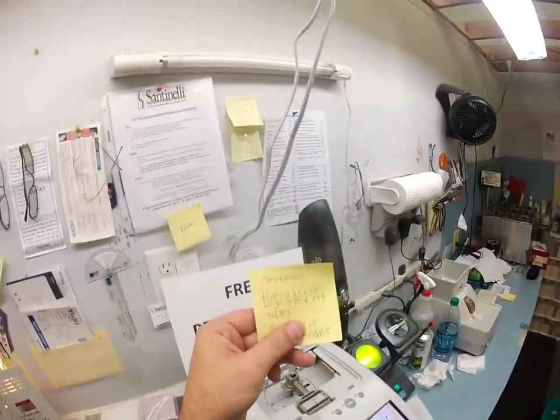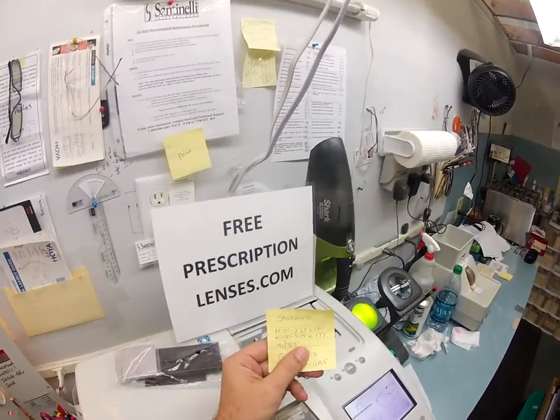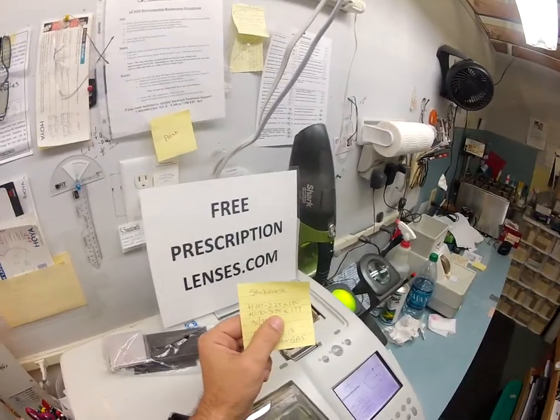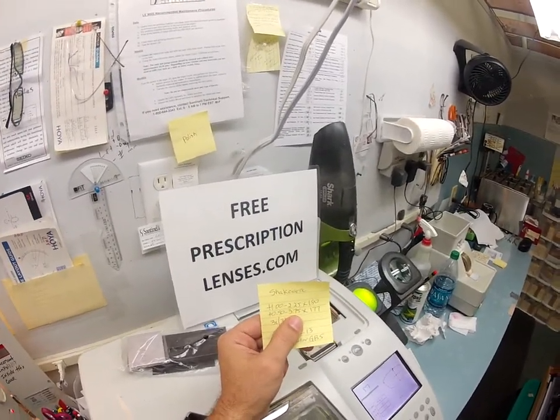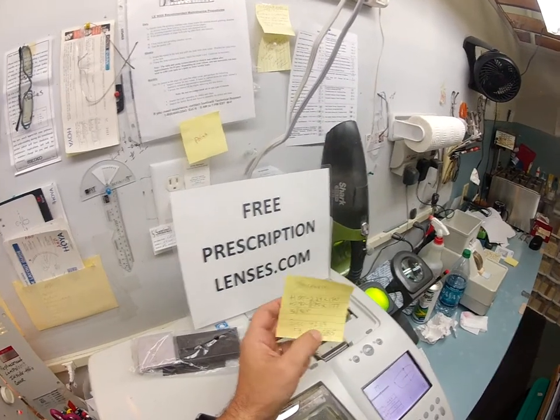Shakira, you've got crazy stigs — I'm sorry, that's medical talk. There is a stigma over the word astigmatism. It just means shape. Everyone freaks out when they hear that word — it's not a disease. It just means you need that extra step of correction to make everything clear. That is it.